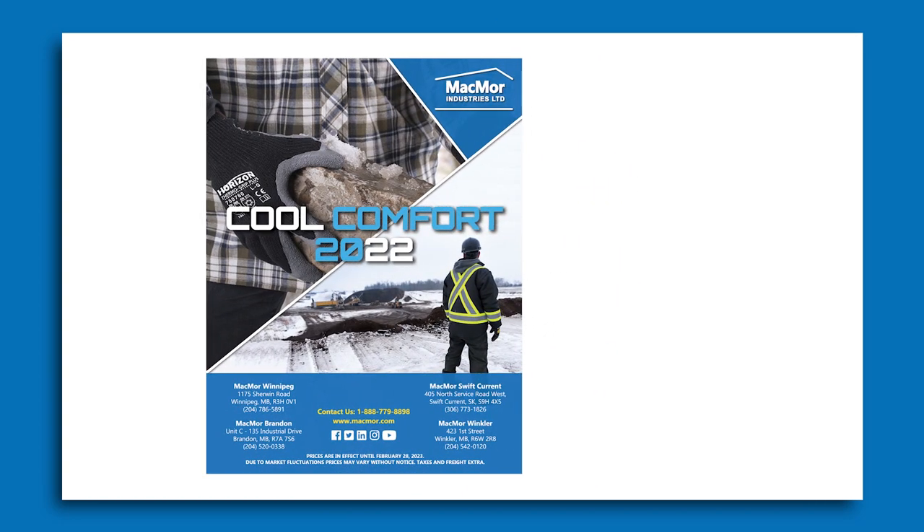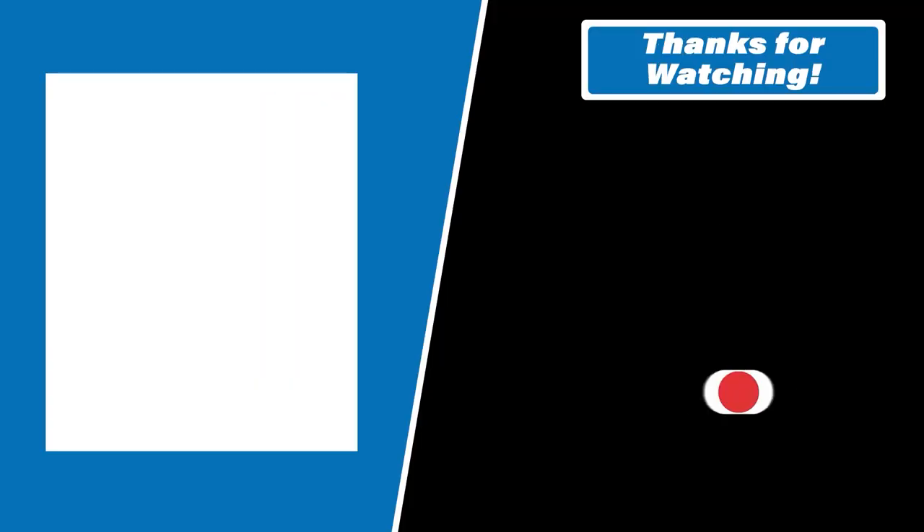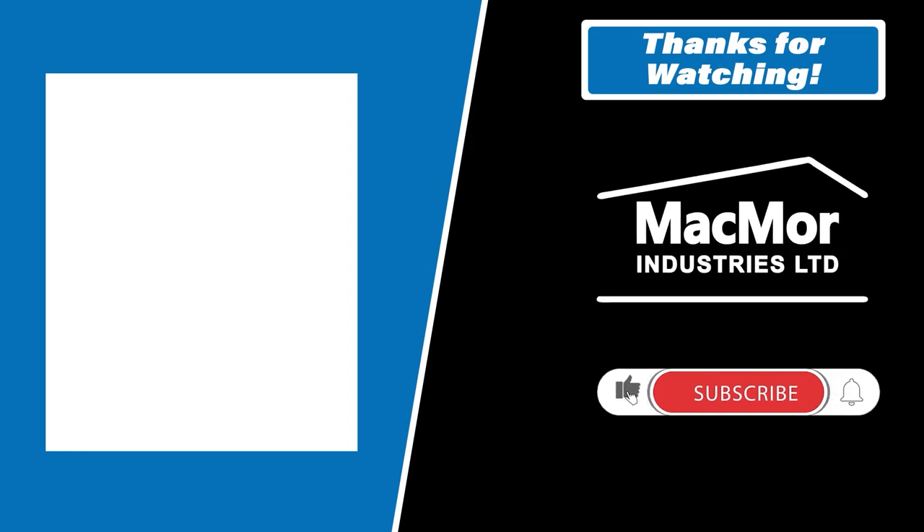If you have any questions, feel free to hit us up or leave a comment in the video. It does help us out if you like the content — we'd definitely appreciate a like or subscribe. You can check out some of the other content we've put out, and we typically put out a blog on our website after the fact, so that'll be in the description below. Thanks a lot guys, enjoy and have a great weekend.